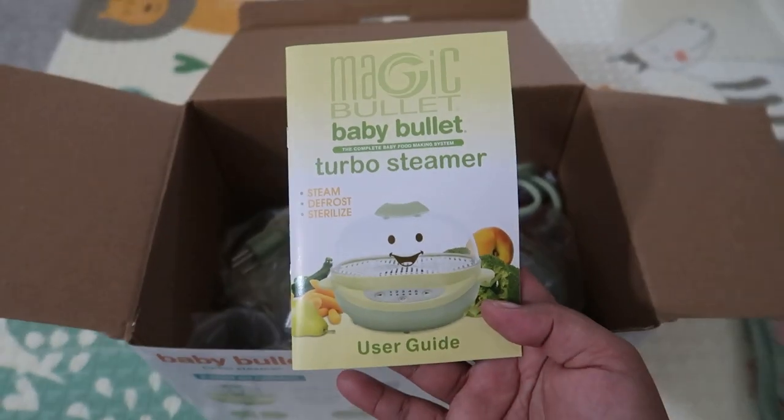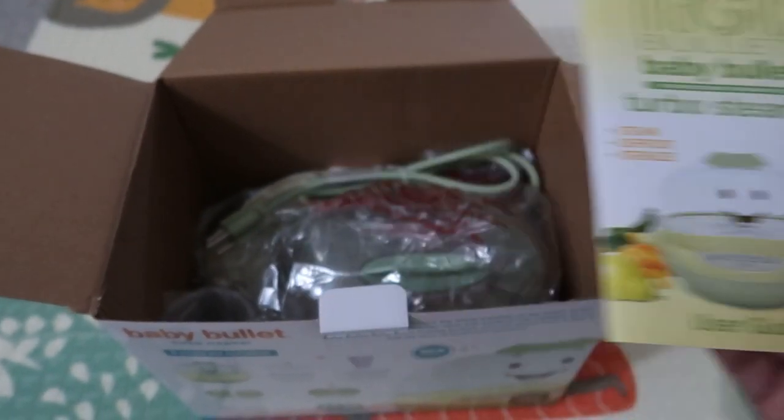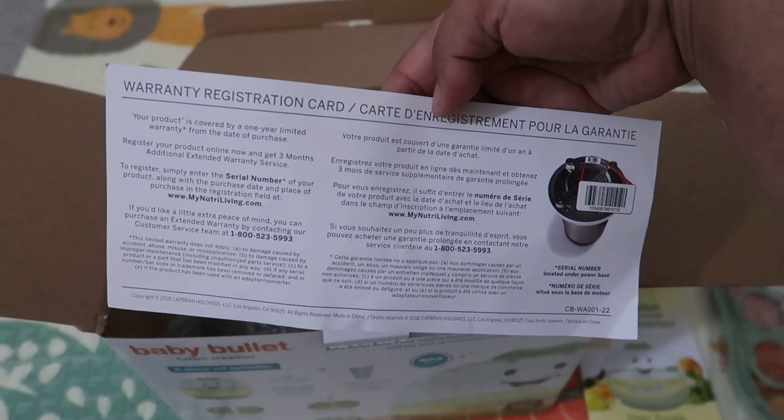It comes with a user guide, manual, book, warranty registration card.